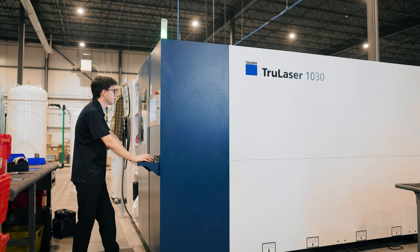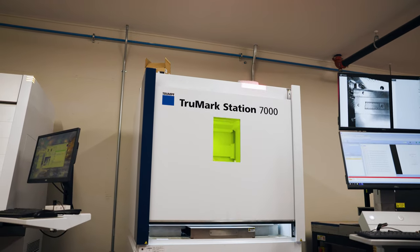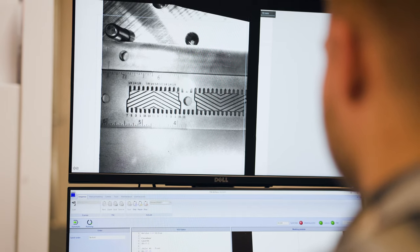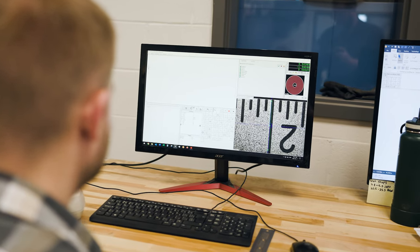We start by laser cutting the square blade out of 301 full hard stainless steel, and each square is engraved using our two-step process by first laser etching then annealing. This maximizes visibility and guarantees your markings will never fade.